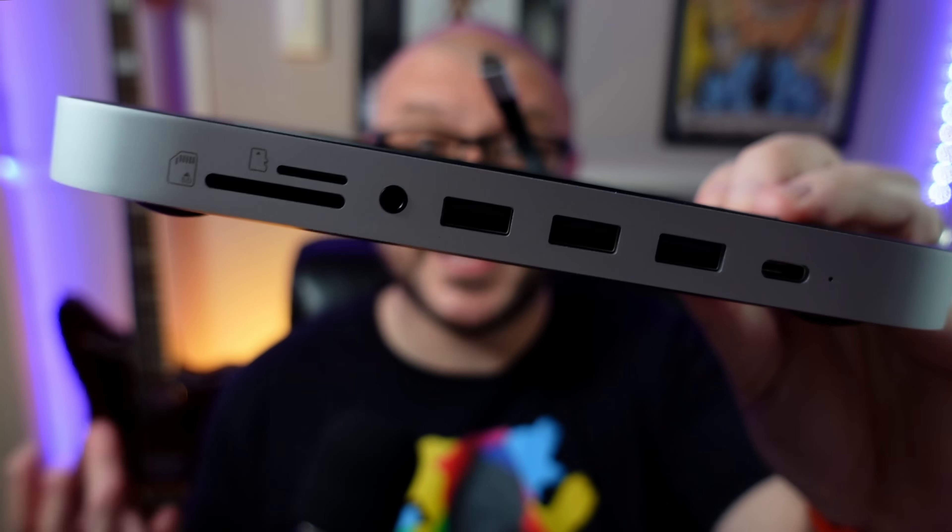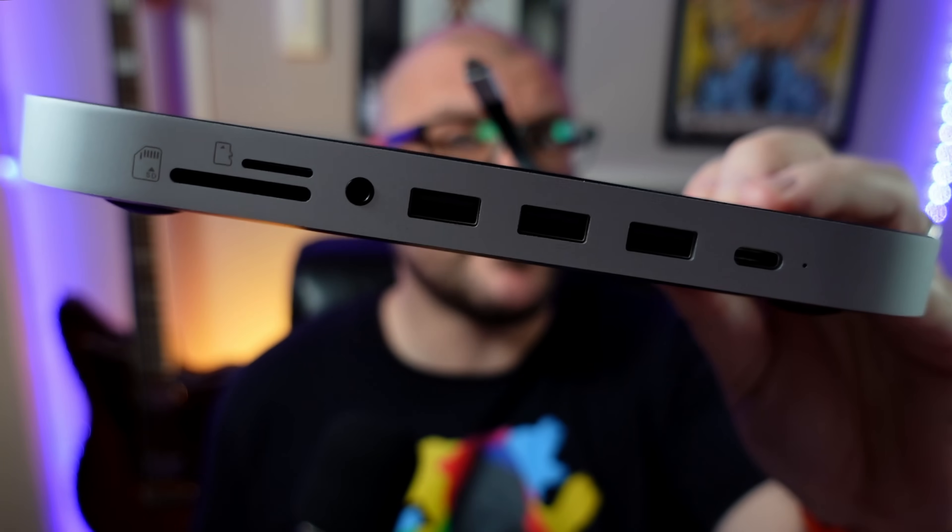There are really only two big issues that I have with this Mac Mini: port selection and storage. And that's where this comes in — the Satechi Type-C hub. But before I take a closer look at it, let me tell you why I bought it.